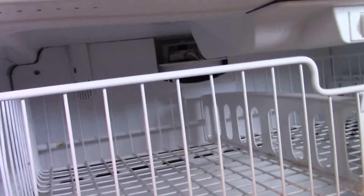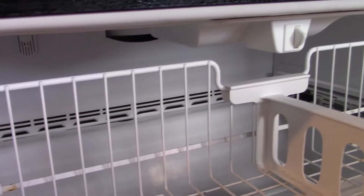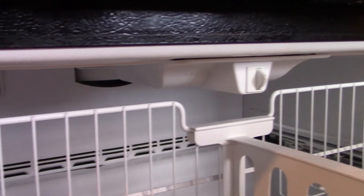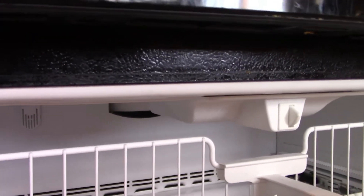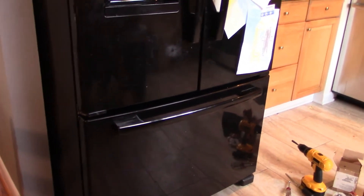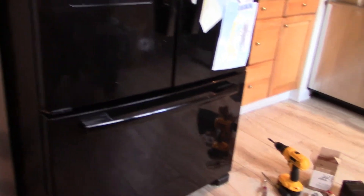Another symptom: we would have outrageous ice and frost buildup on top of the evaporator, which is located in the back of the freezer. I'm going to take the cover off and show you that, because we have to take that cover off to access the fan motor. The bottom of the evaporator would be clean — so the defroster heater at the bottom was working — but there would be so much ice buildup at the top of the evaporator and even above it, almost to the point where you couldn't open or close the door.